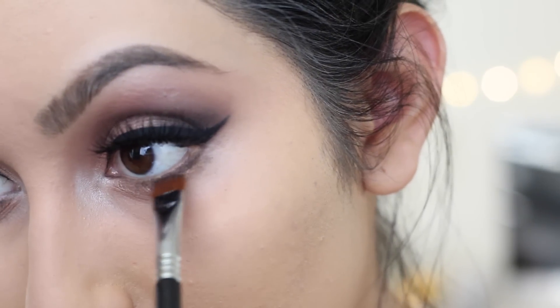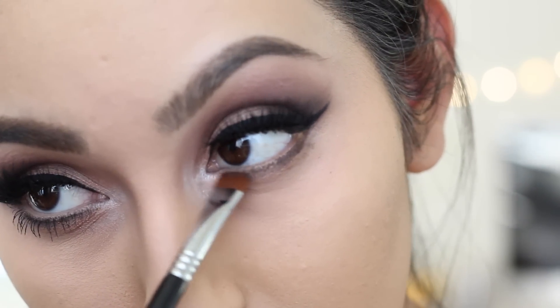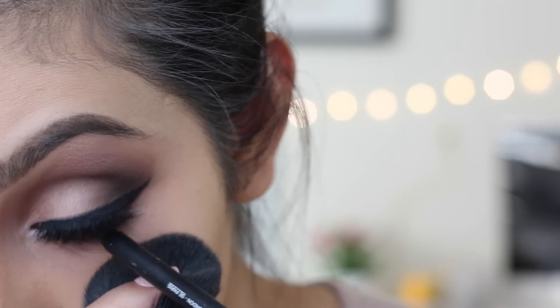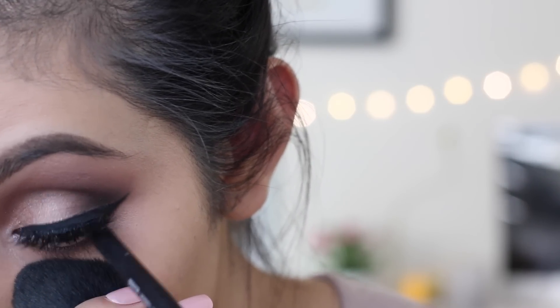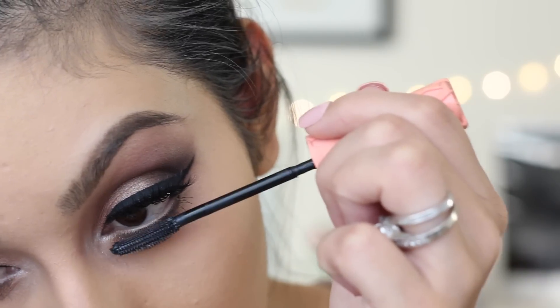Next, with a flat definer brush, we're going to take a little bit of cocoa and apply this as close as we can to our lower lash line. Then instead of taking a black eyeliner, you want to take a creamy white eyeliner — the one I'm using today is from NARS and it's called Rue Bonaparte. Then to really finish off the eyes, apply mascara to your bottom lashes.